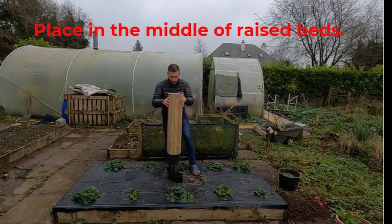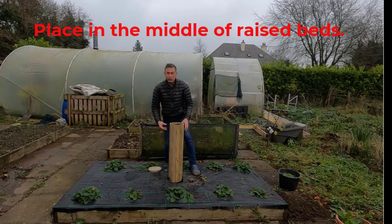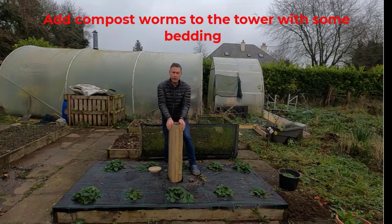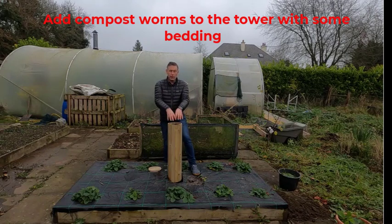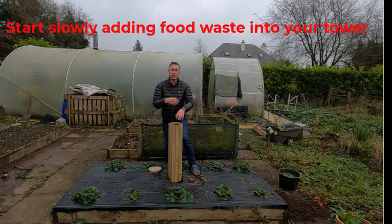When we put them in, we dig a hole about a foot deep, we pop it in, we backfill it. Then what we do is we get a specific worm — you have to put in the worms into these, like any other composter. You put in your tiger worms with a bit of bedding.